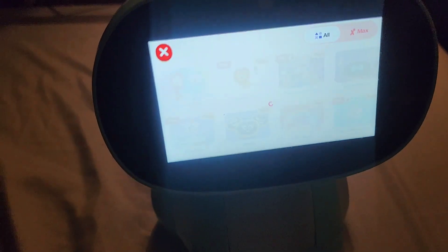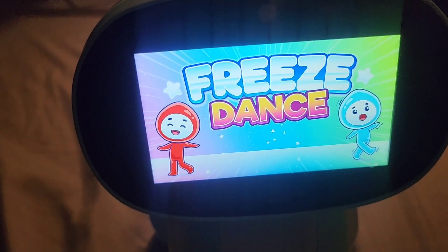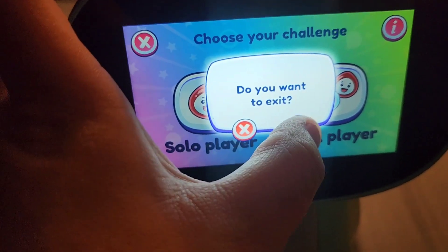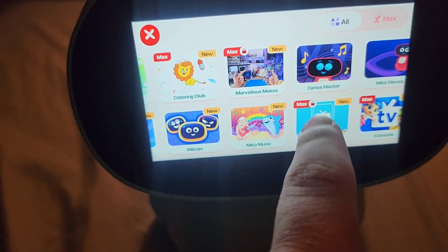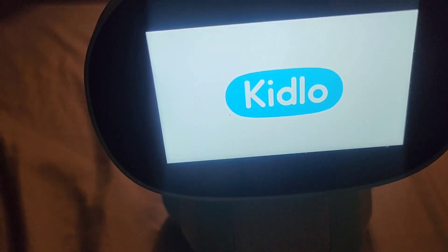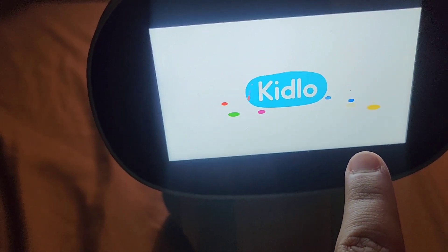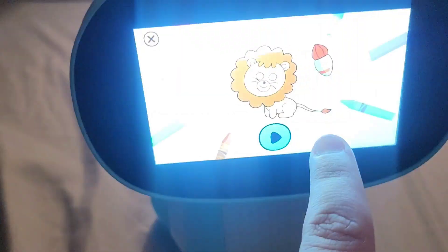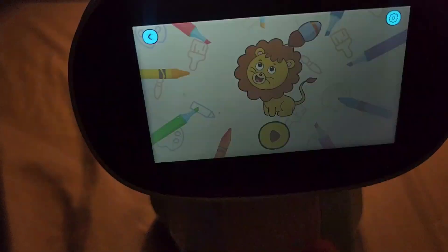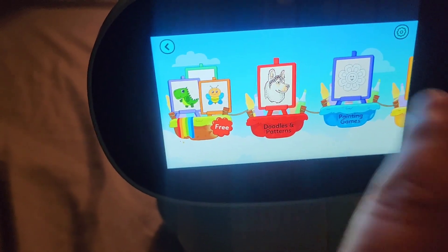These are all the apps. Some of them are free — the ones with nothing on them are free. The ones marked with Max are the ones you have to pay for and are locked. They probably give you just a sample to try, and the rest you'd have to unlock as part of Max. So some are free and others require payment.